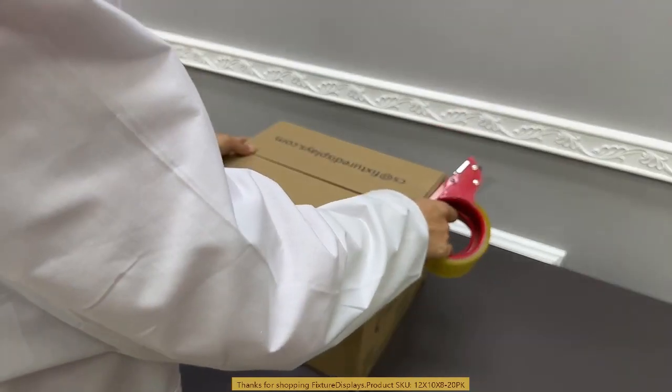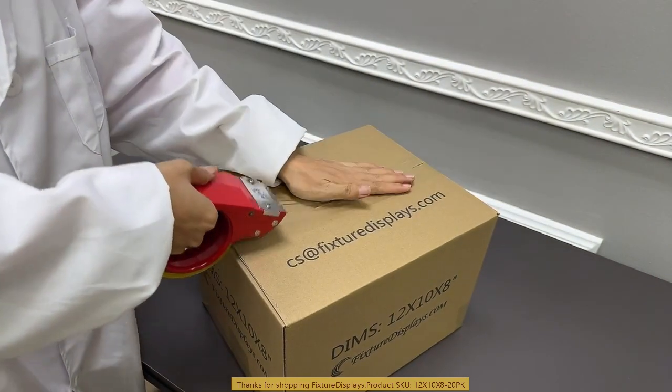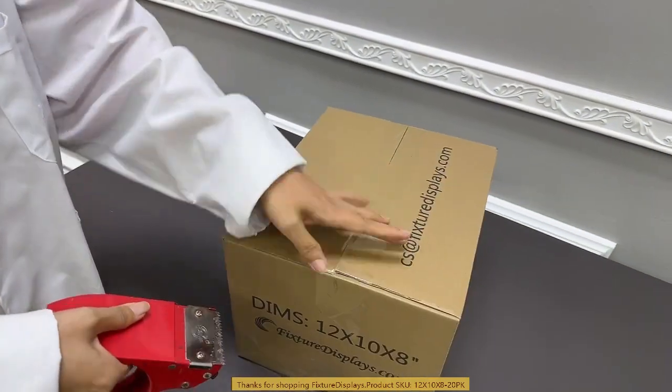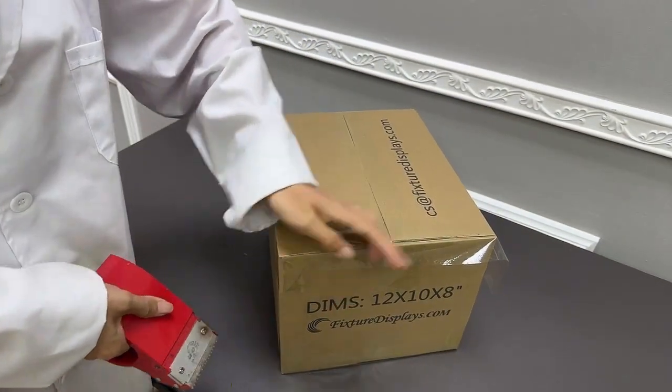Our email address is right here in case you have any questions. If you have time — perhaps three months or so — we can custom print your boxes with your logos and information with no extra charge.